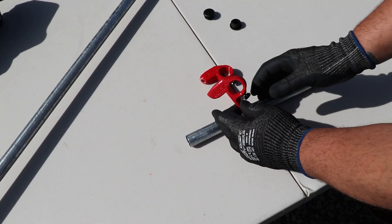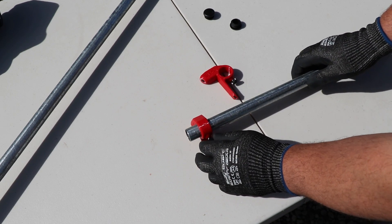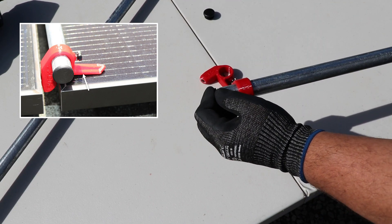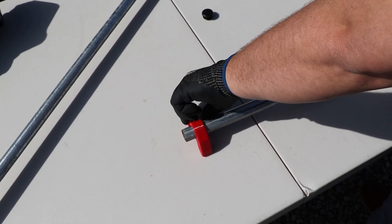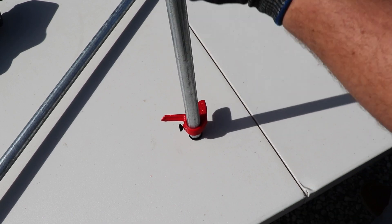Next, slide one mod spacer onto each end of the conduit, approximately one inch in, so that the mod spacer face will rest on the glass of the lower module and not on the frame, where the mod spacer could slip off. Tighten each mod spacer using the built-in thumb screw, then insert a safety cap into each end of the conduit.